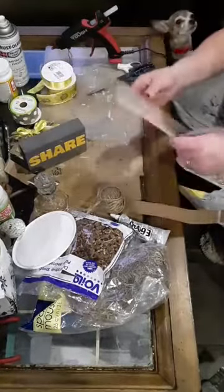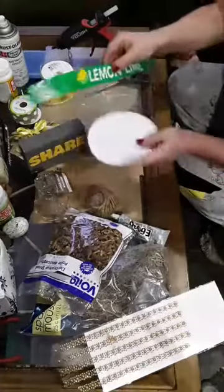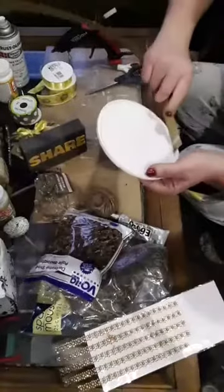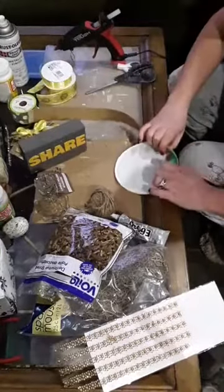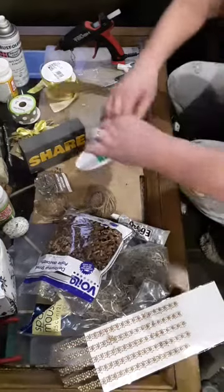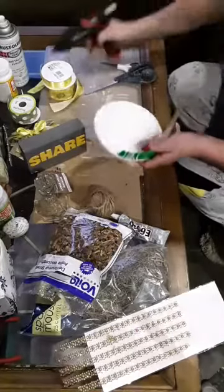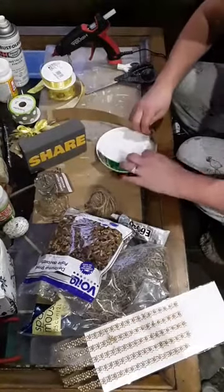Now that my glue gun is working, let's get back to this. We're going to take our Cool Whip lid and our piece of pop box cardboard and put our glue right in the bottom here, just like that. Line it up and kind of push it against the edge the best you can. Now if you had a plate from the Dollar Tree or a little saucer plate you don't use, that would be perfect for this project. I'm just holding it in place until it dries and going in sections because it's a little bit difficult to get it into place.